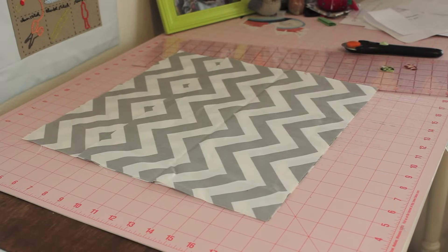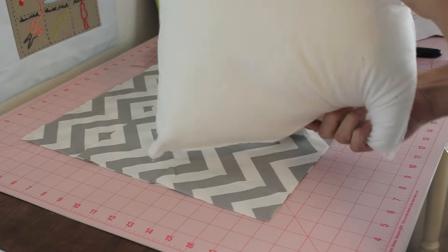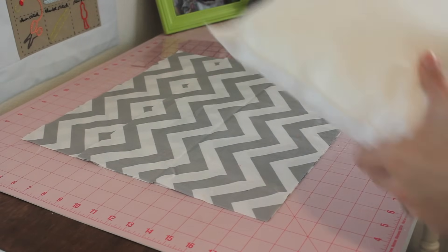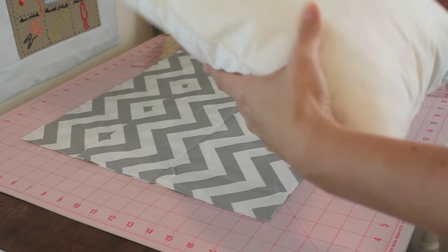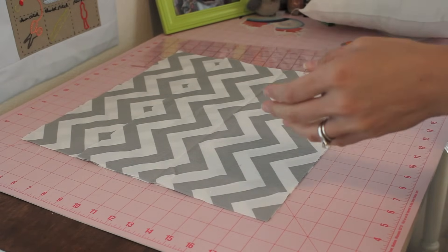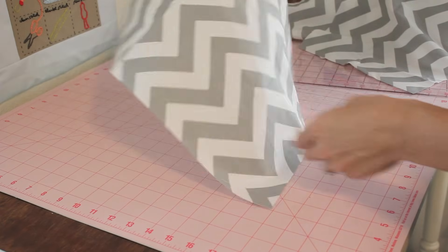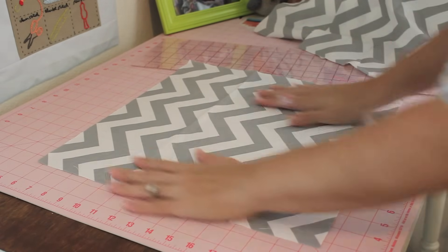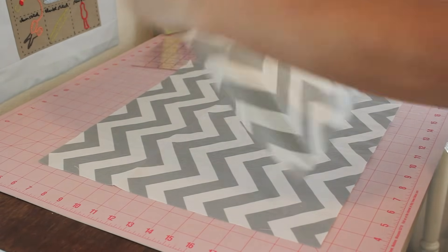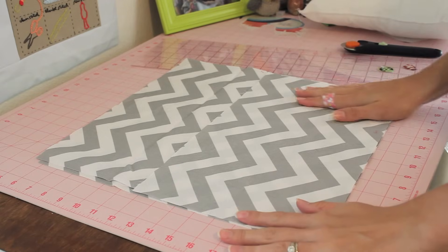Let's get started making this pillow. What you need to do is cut out some of your fabric — check the description box below and I will have everything written out for the exact measurements. This is my pillow form, it's a 14 by 14. My one large piece is 15 by 15, so I'm adding one inch all the way around to allow for my seam allowance. Then I have these other two smaller pieces, which will be for the back pieces used for the envelope enclosure.